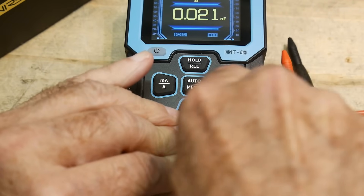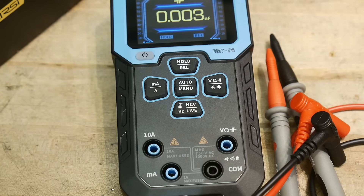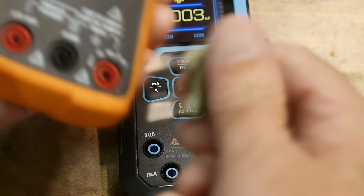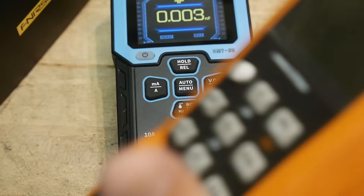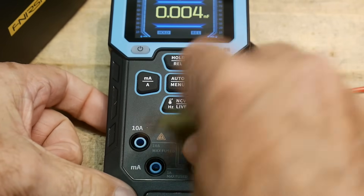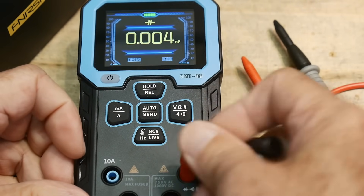They did fail on one point I'll point out right away. Every single banana jack is three-quarter-inch spacing, and every single voltmeter and LCR meter is spaced correctly at three-quarters of an inch. This one fails — you can't plug the probes into those devices; it doesn't work in any direction. So you're stuck using single banana jacks. That's a big fail.